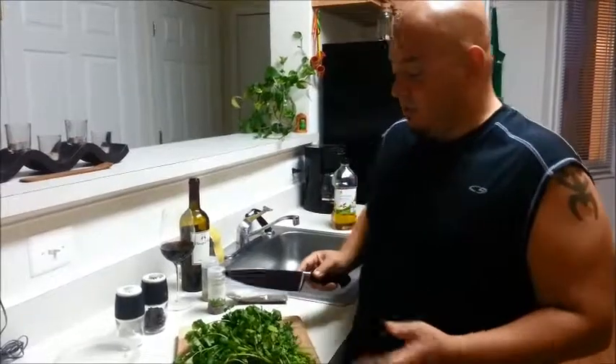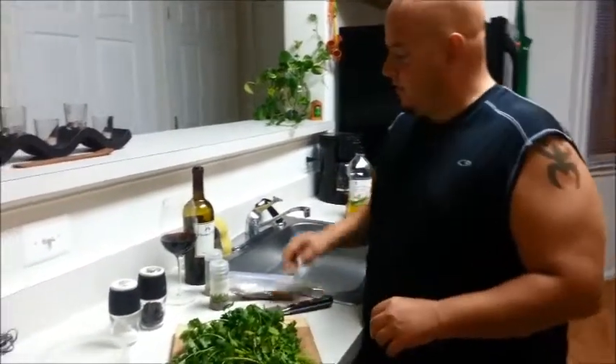It works fantastic on top of red meat. Although Amy likes to eat it with pork and we've had it with chicken, I think red meat is the best. So what you want to do is you want to start off with some ingredients.